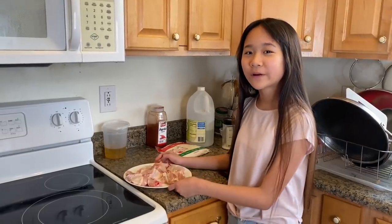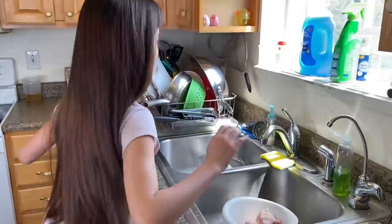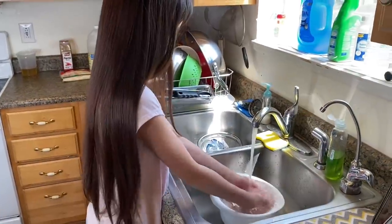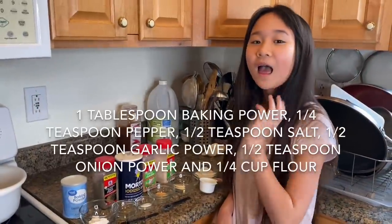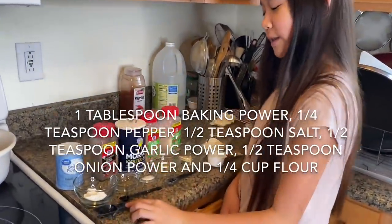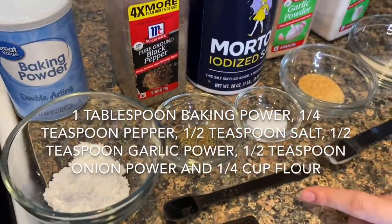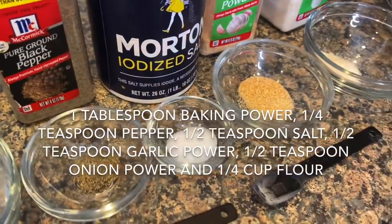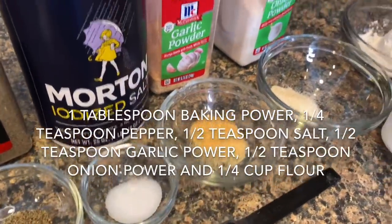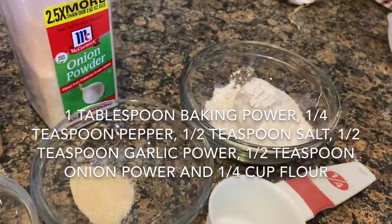I'm going to be making the chicken wings first because they take longer to bake. I'm going to be using one tablespoon of baking powder, one fourth teaspoon of black pepper, one half teaspoon of salt, one half teaspoon of garlic powder, one half teaspoon of onion powder, and one fourth cup of flour.